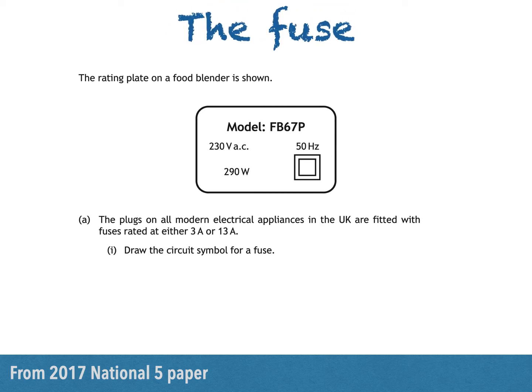Hi there. In this video I'll be answering a question about fuses — from its symbol, its purpose, and how to calculate the fuse rating given the power of an electrical device. This is a question from the 2017 National 5 paper.